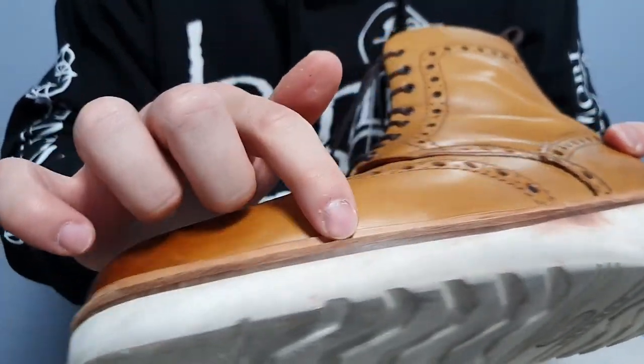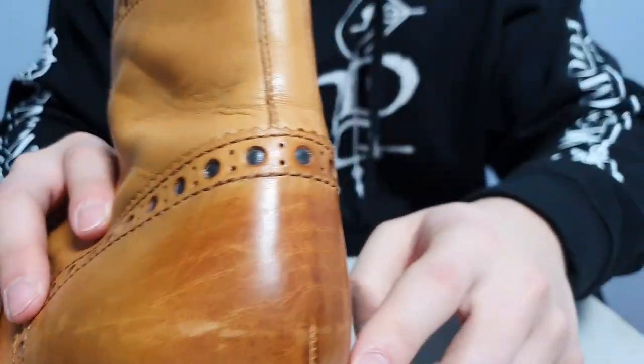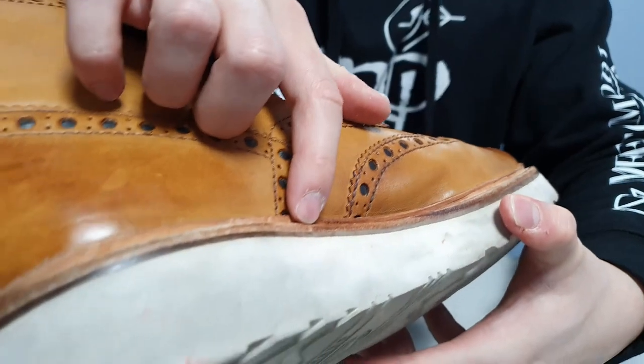The boots are Goodyear welted to the upper. The stitching is very clean, and the connection here is amazing as well.